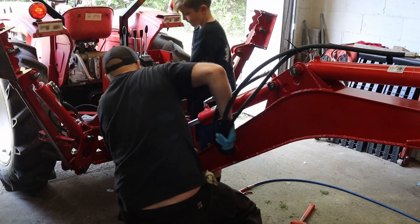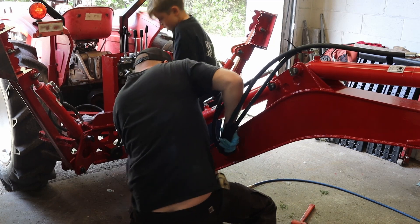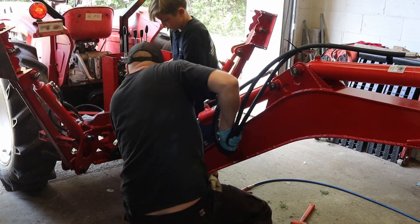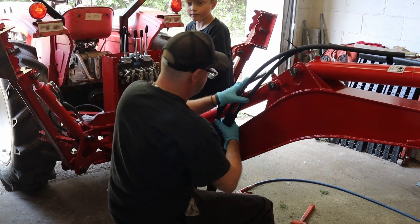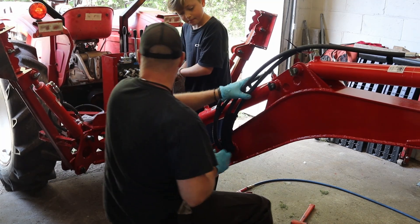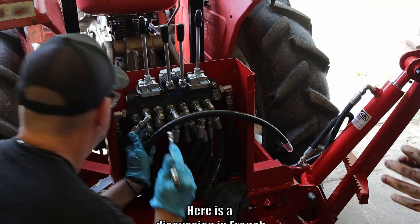I asked my son for some help because the cutout I made in the boom was a bit too small for four hydraulic hoses and their sleeves. Yeah, can't wait to change one of these hoses if one of them splits — that's going to be fun.